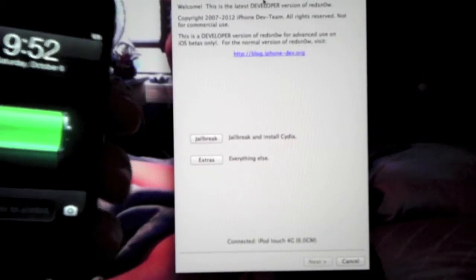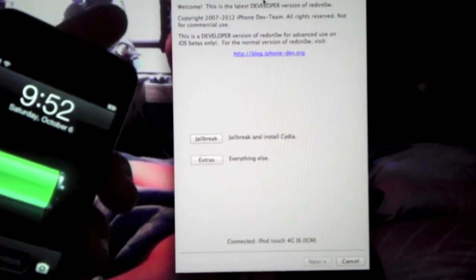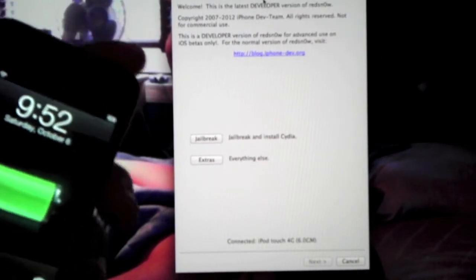So for this jailbreak we're going to need two things: RedSn0w 0.9.13, which will be in the description, and your firmware IPSW, which will also be in the description.